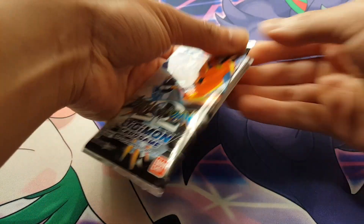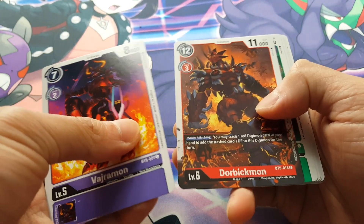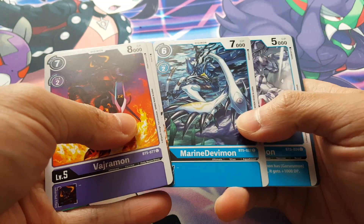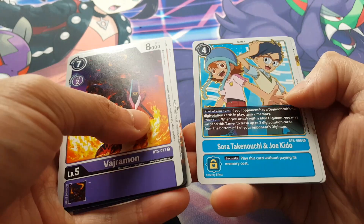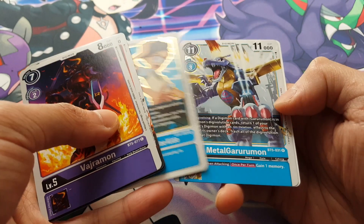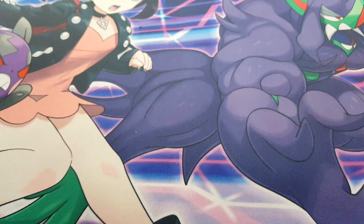Opening the final pack carefully. We have Vajramon, Dorbikmon, Deramon, Black Galgamon, Marine Devimon, Garurumon, Rowdy Rockets, Soonamon, Spiral Masquerade, Garurumon again. Another Tamer card: Sora and Joe — very interesting. And a rare: Metal Garurumon — not too bad at all, I won't complain about that. That was pretty much it for our opening.